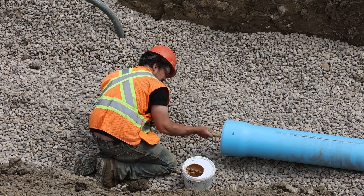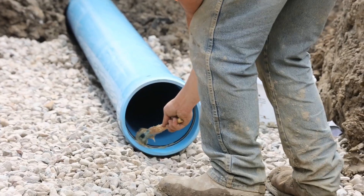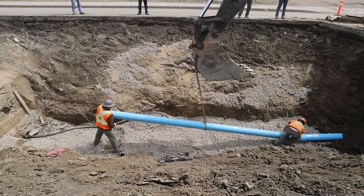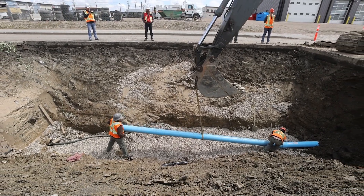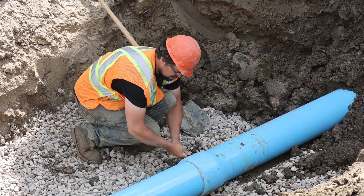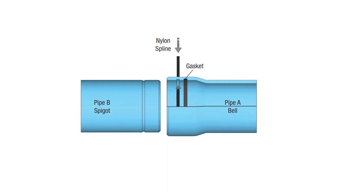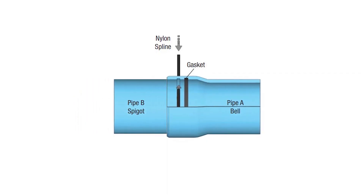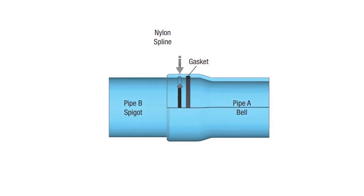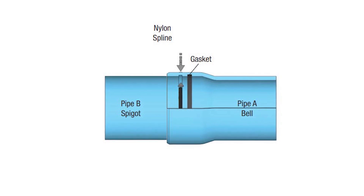To prepare the spline lock joint for assembly, the contractor lubed the gasket inside the bell and the spigot end. The contractor then inserted the spigot end into the bell end, lining up the two spline grooves. Finally, the nylon spline was inserted into the spline insertion hole to complete the spline lock and fully restrain the joint. As shown in this figure, the nylon spline is inserted into the spline insertion hole, which is oriented near the top of the pipe, and then runs around the circumference of the pipe through the matching spline grooves.